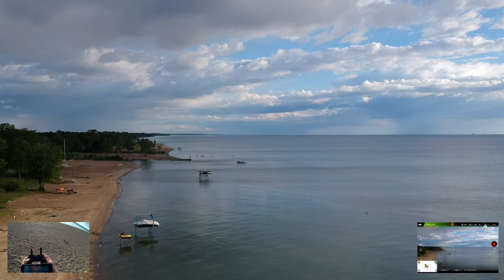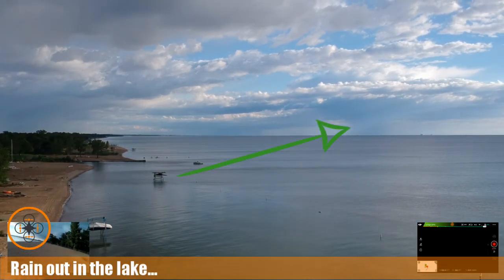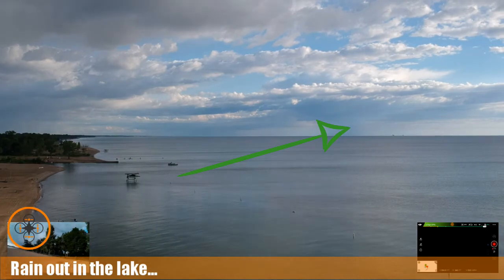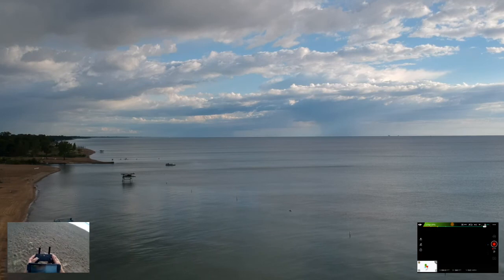We're supposed to get thunderstorms later today, so that's why I wanted to get out here in the morning while the beach is basically clear. You can maybe see some weather fronts starting to roll in from back there, so I don't have a lot of time this morning.